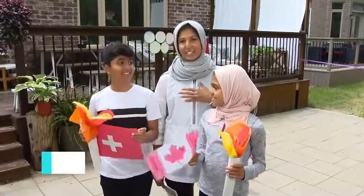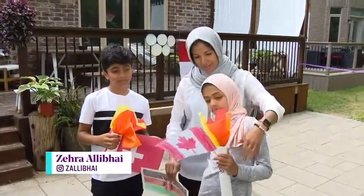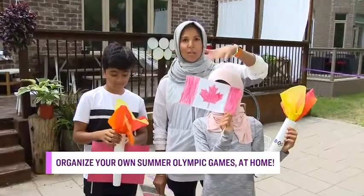So half the fun is just getting the place ready, making it feel like the Olympics — festive. So we made some torches. We've got Ahmed and Asiya here showing off their torches: simple paper towel rolls, tissue paper, and then we each picked a flag.